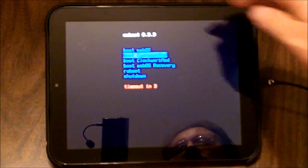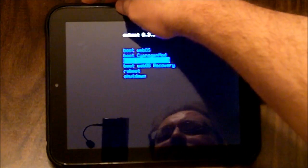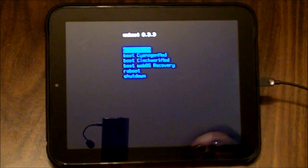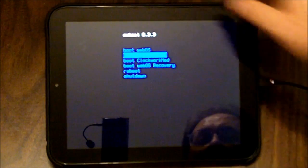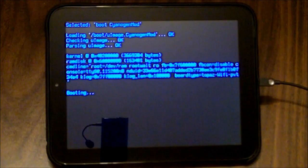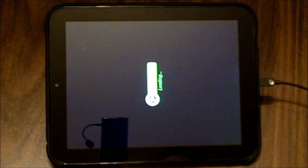We now have a Moboot menu and it looks similar to the previous install. We'll boot into CyanogenMod here. The standard CyanogenMod loading screen appears for a couple of seconds.